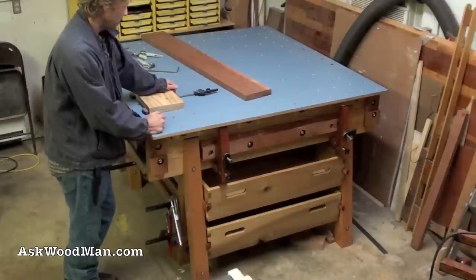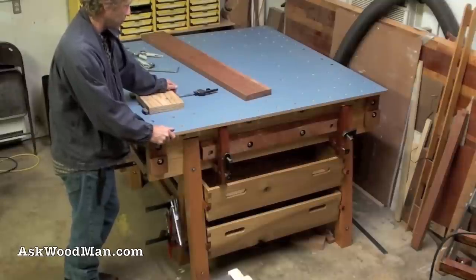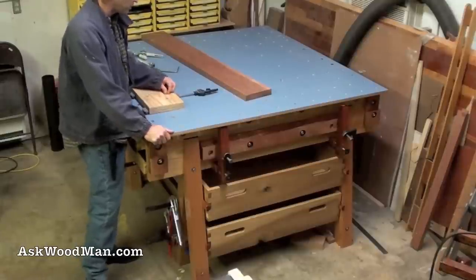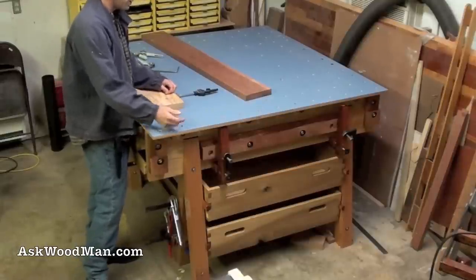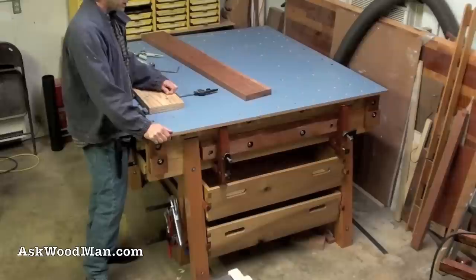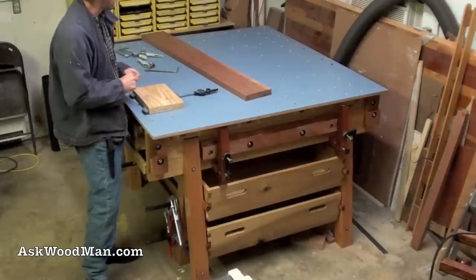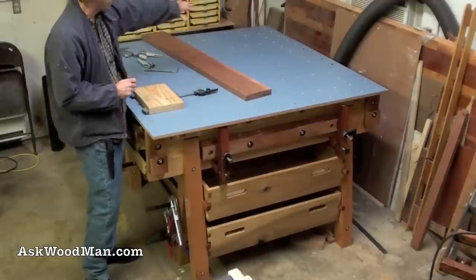This baby blue laminate was discount laminate — it was discontinued and part of it was cracked at my laminate supply place here in Austin, Travis Tile, which carries Wilsonart. But this thing has a lot of incredible capabilities that traditional tables just don't have.